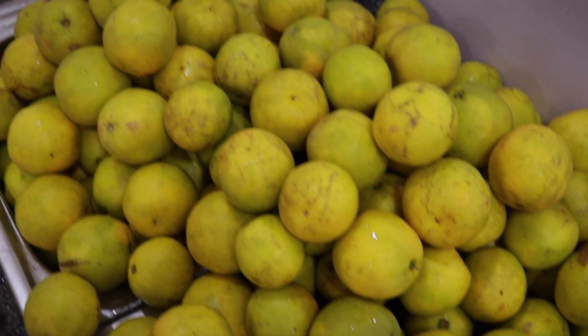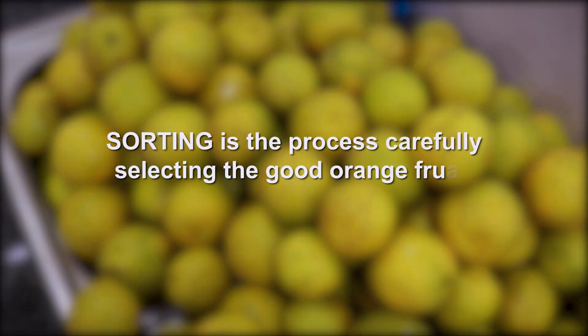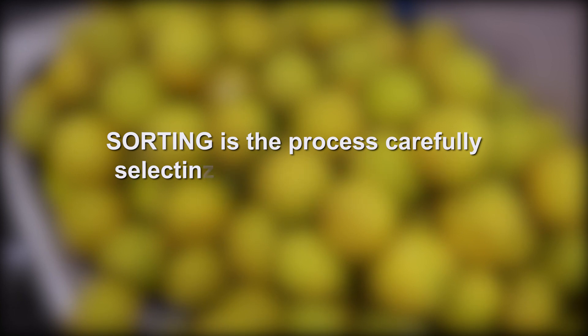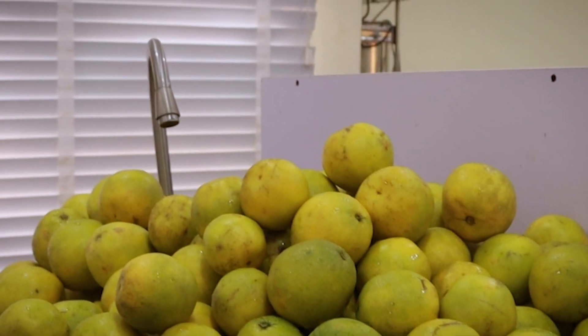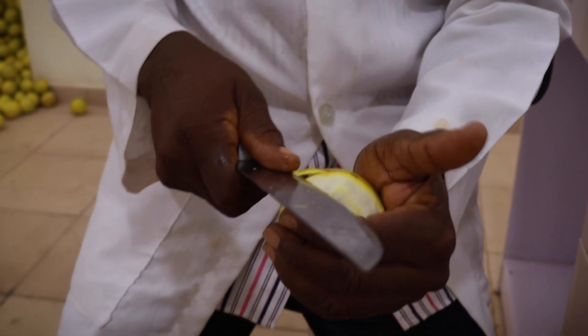The first step in the production of orange juice is sorting. Sorting is the process of carefully selecting the good orange fruits from the bad ones. After sorting, you wash your oranges properly and then peel them.